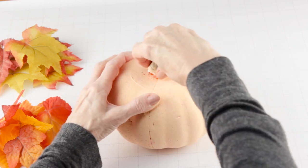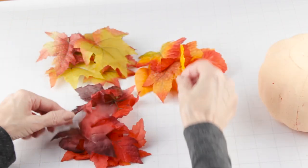With the paint dry, I'm now removing the stem and it's very easy — it just pops right off.